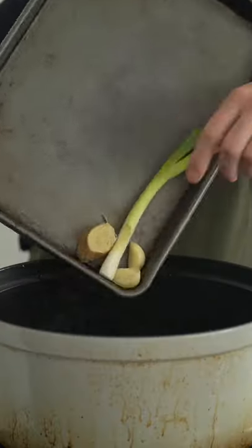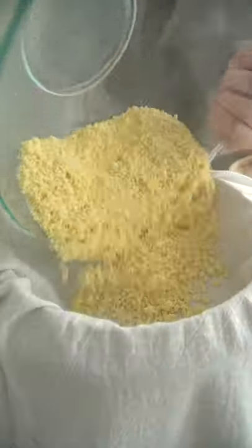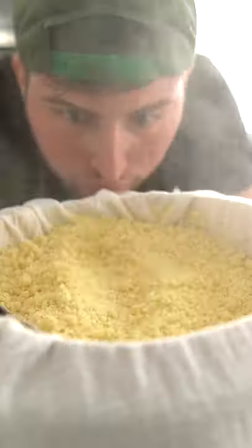Into a Dutch oven over medium heat goes water, some aromatics, and my bamboo steamer. Lay a clean, thin kitchen towel or cheesecloth over the steamer, then in with the couscous.